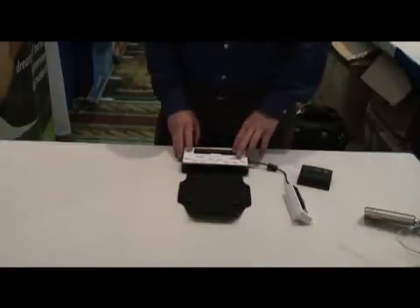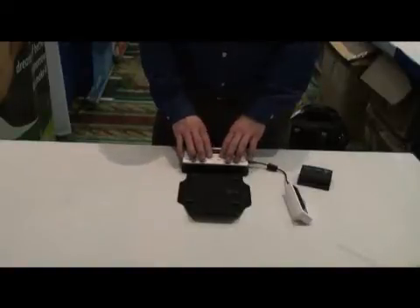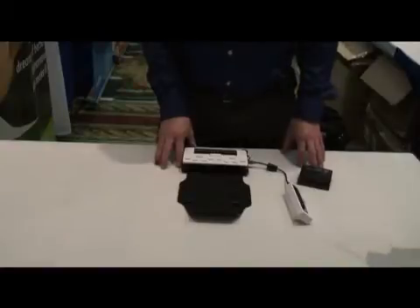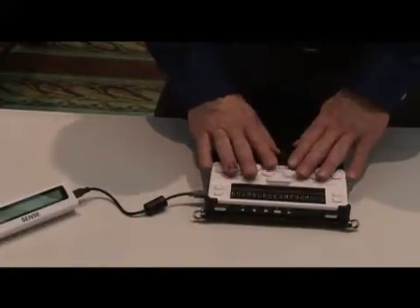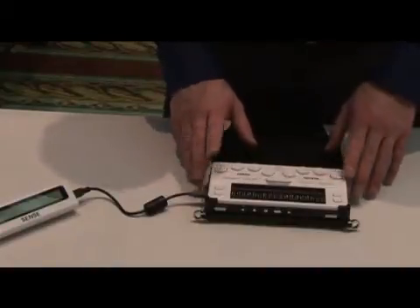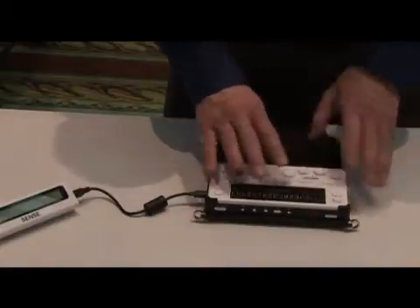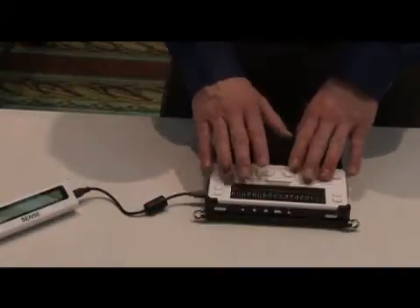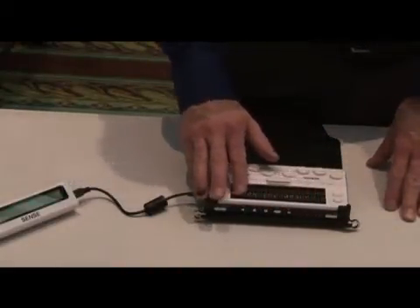It is comprised of 18 cells of Braille. It has a Braille keyboard. It has an optional LCD display for anyone who wants to watch what the user is doing on this particular device. The OnHand, as you can see in front of you, is made up of six Braille keys — actually eight, technically, because the key to the left is the backspace and the key to the right is the enter key. On the top front of the unit is the 18-cell Braille display.